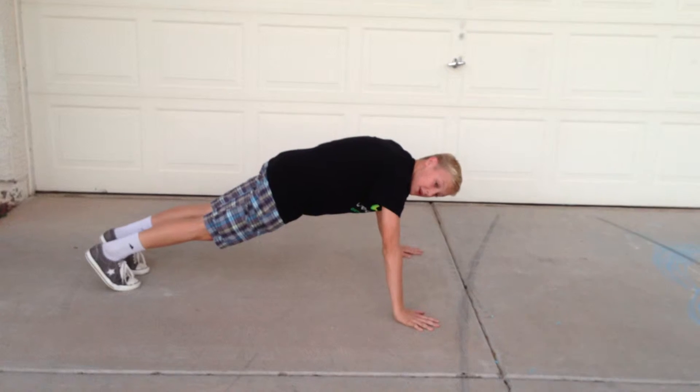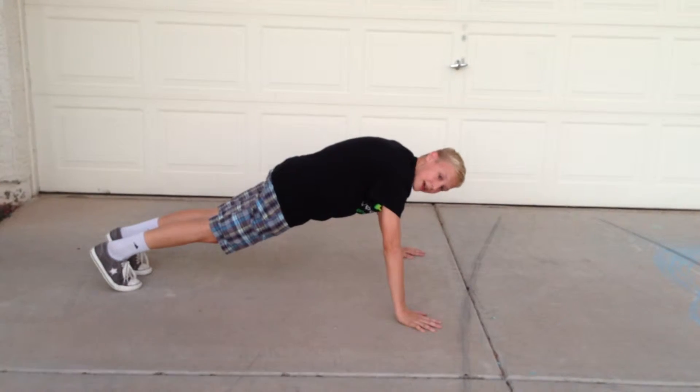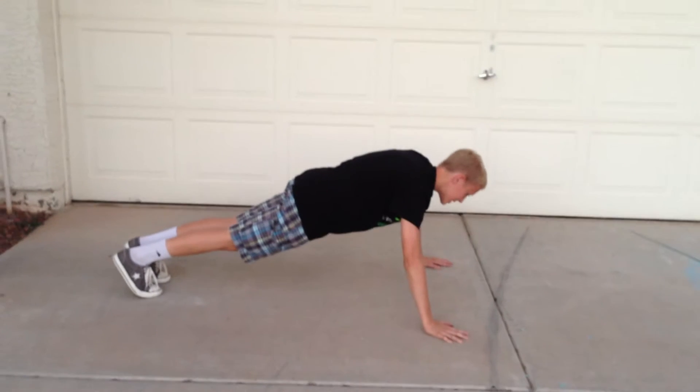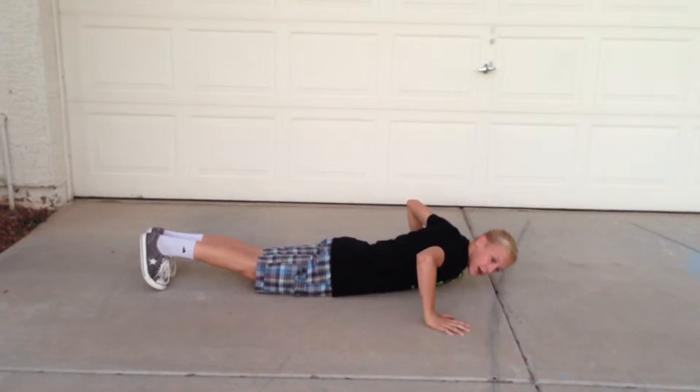But if you're a bodybuilder and you want to do extra push-ups, you can make your chest touch the ground and then back up — chest to ground.